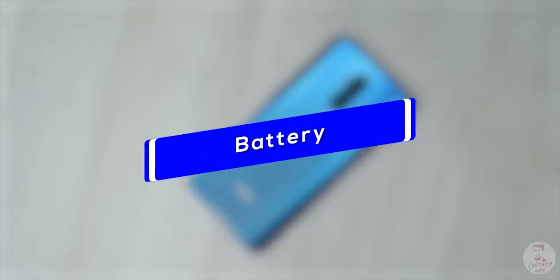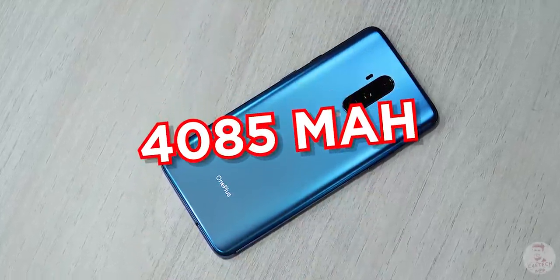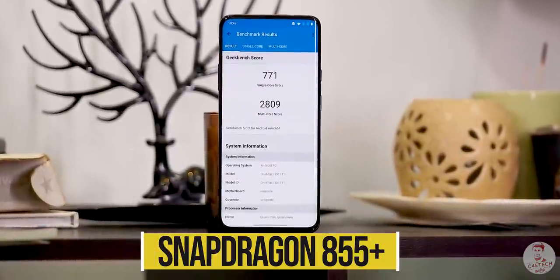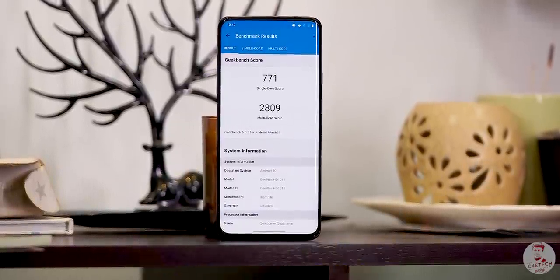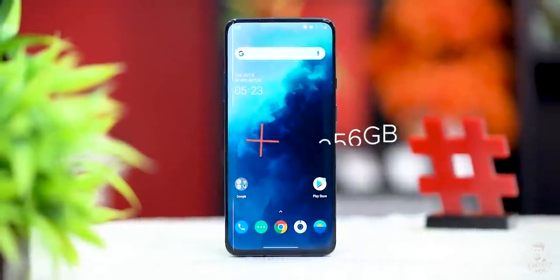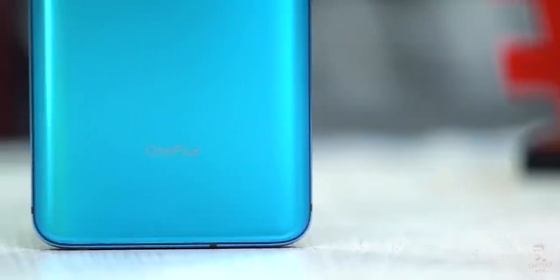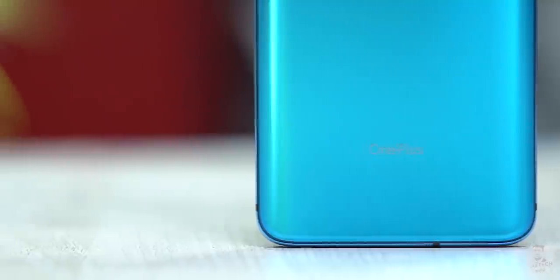The battery capacity has increased by about 50mAh — it has been upgraded. The processor is the Snapdragon 855 Plus. There is a base variant: in the OnePlus 7 Pro, the base variant is 6GB RAM with 128GB storage, and now there is an 8GB RAM with 256GB storage option. That is the OnePlus 7T Pro lineup.